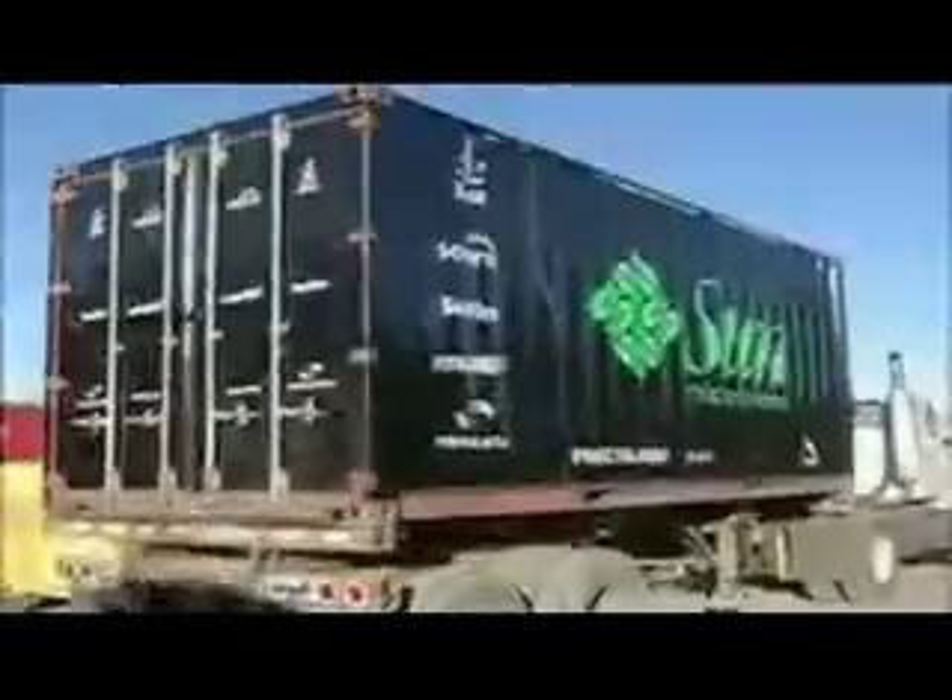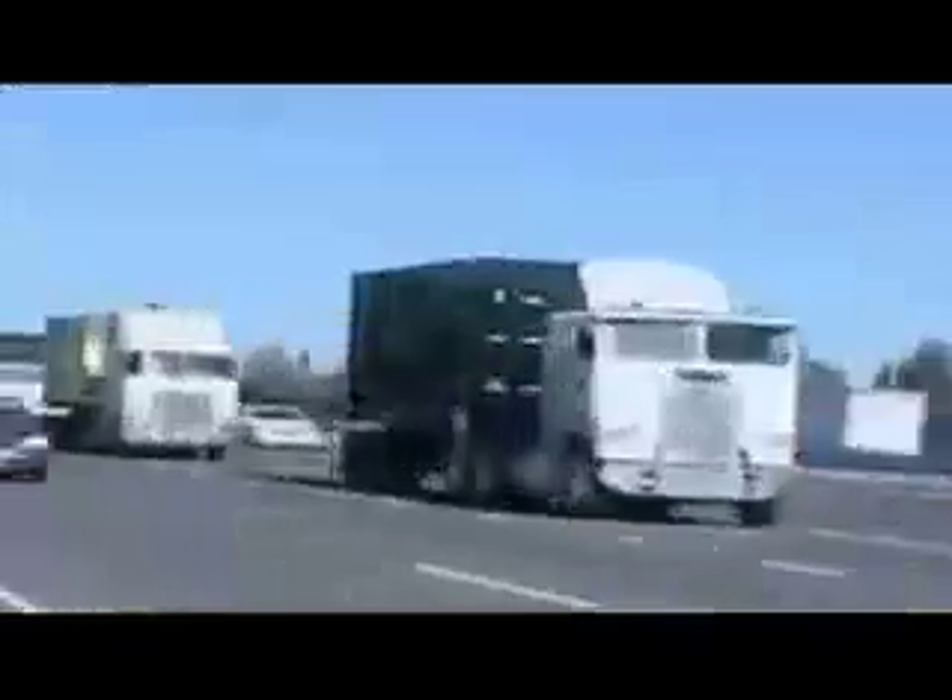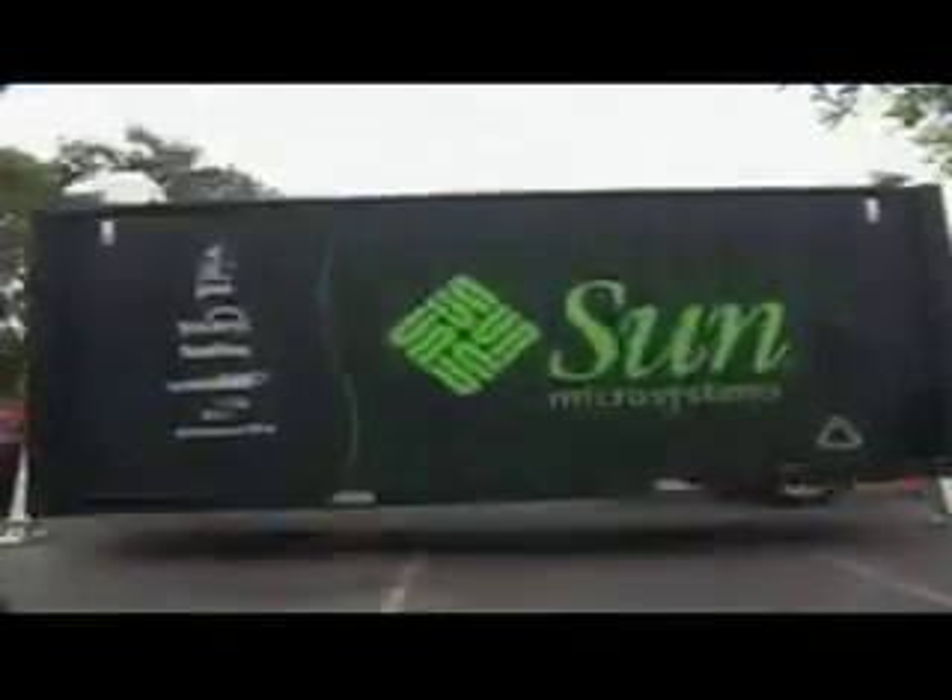So you want to know what kind of humidity and temperature the inside of the box was at. While it's on the truck, you really don't know what's happening to it. You want to know what kind of vibration it sees — was there a sudden shock, or a prolonged series of vibrations that might have affected the hardware in there, even while it's powered down?